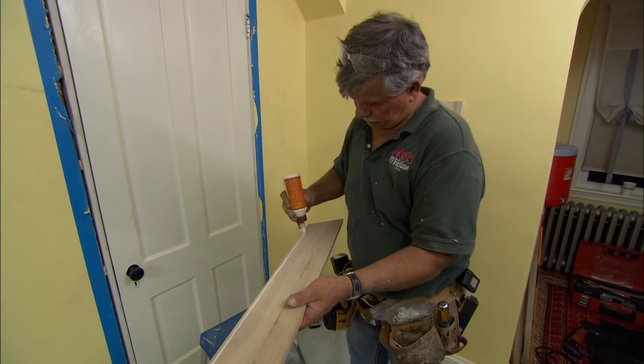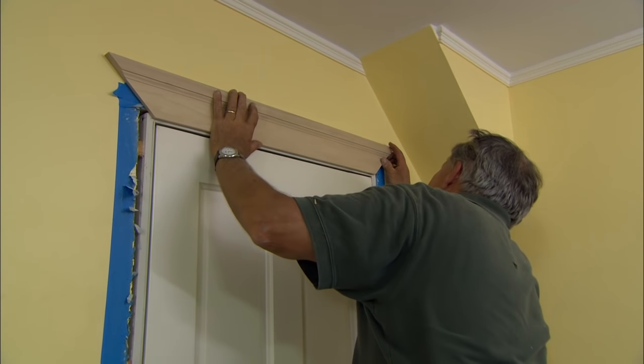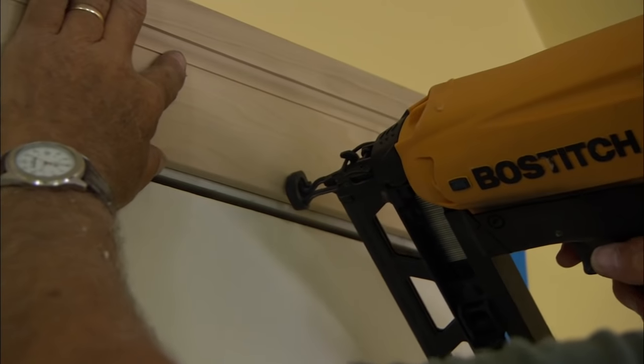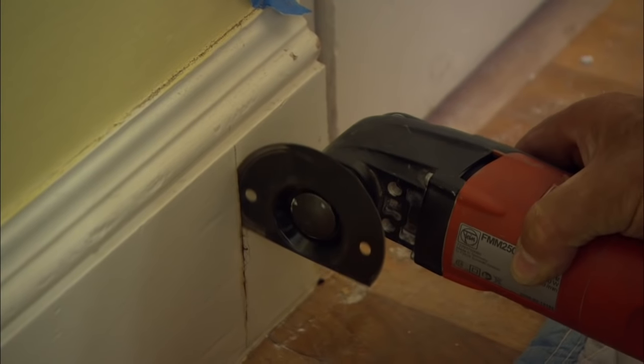Now Brian, we want to trim out your closet and match your existing trim in your house. So I went down to a mill shop and bought this molding off the shelf. Mark the baseboard, and now we're going to cut it with our oscillating saw.